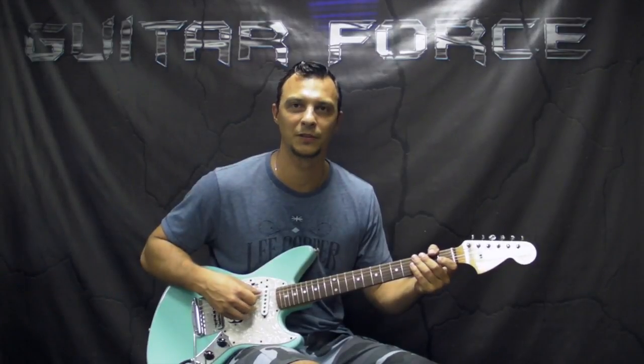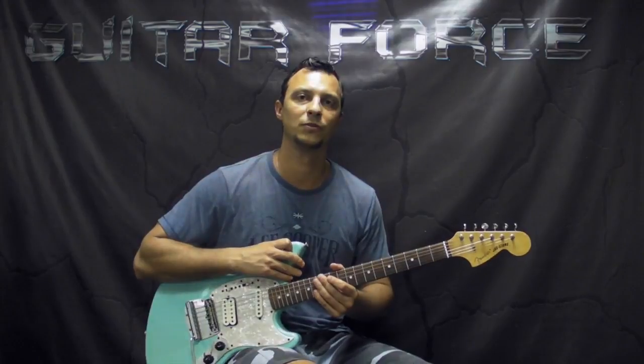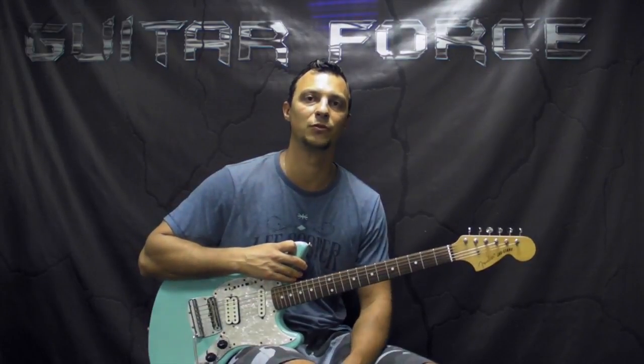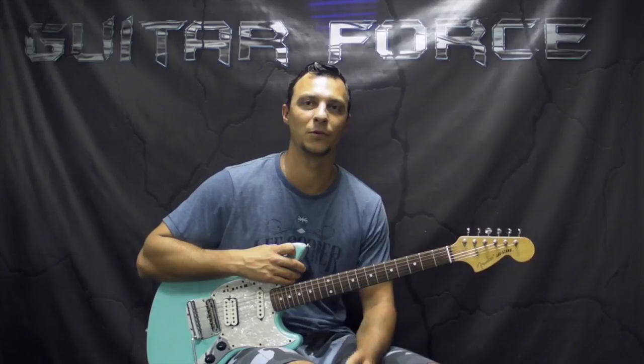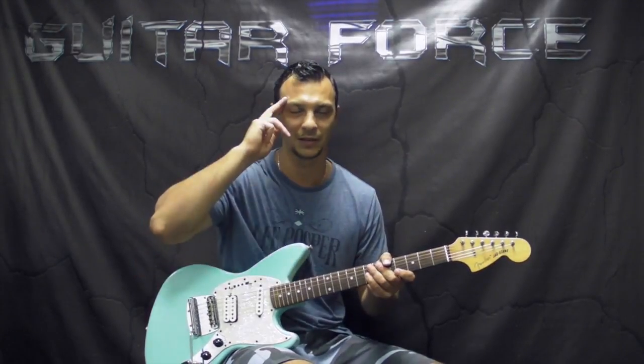Alright guys, this brings us to the end of this lesson. I hope you liked it — if you did, please give it a thumbs up, comment, share, and subscribe if you're new to my channel. Don't forget to visit GuitarForce.com for more guitar-related stuff. In the meantime, take it easy and as always, let the force be with you.